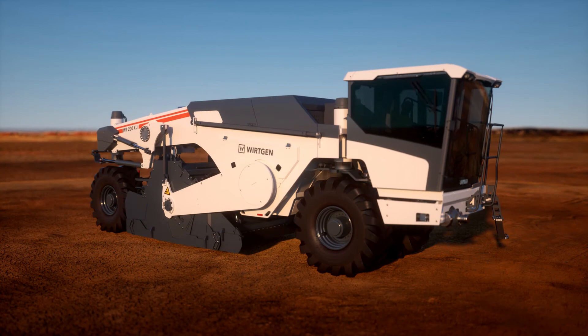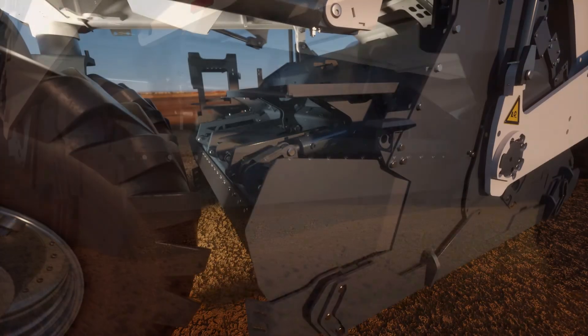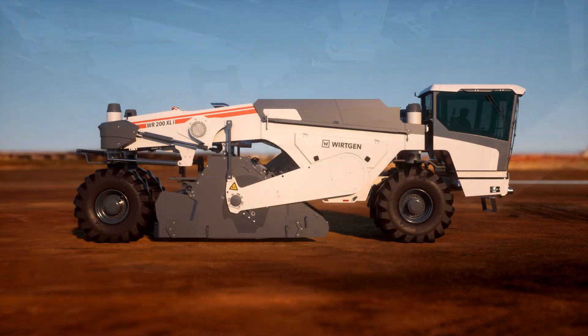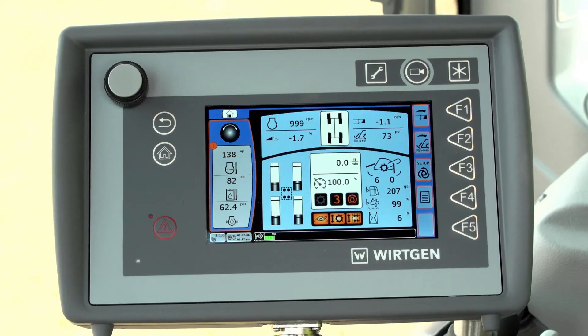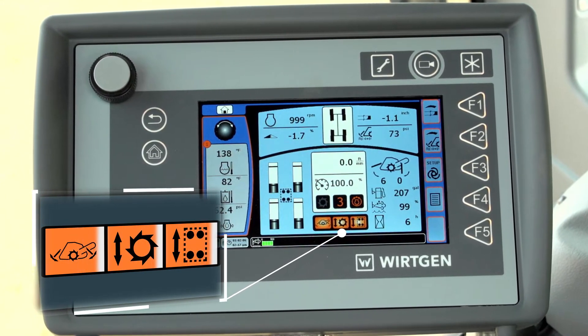In the next step, the lifting columns, front and rear doors of the mixing chamber, and the milling rotor are moved to their predefined settings. The progress of the individual actions is indicated on the computer screen.